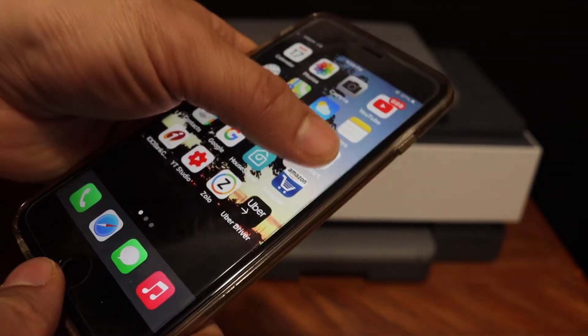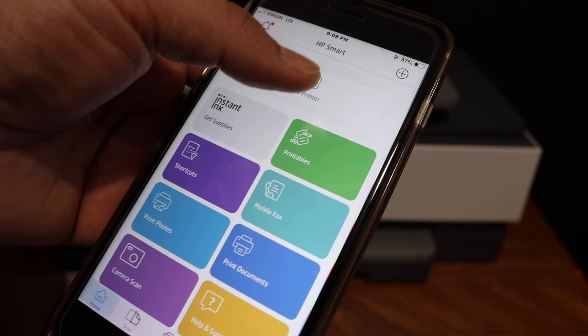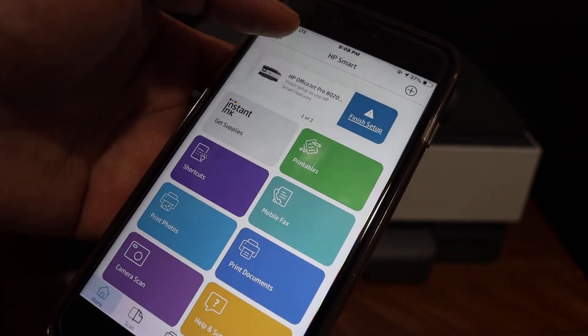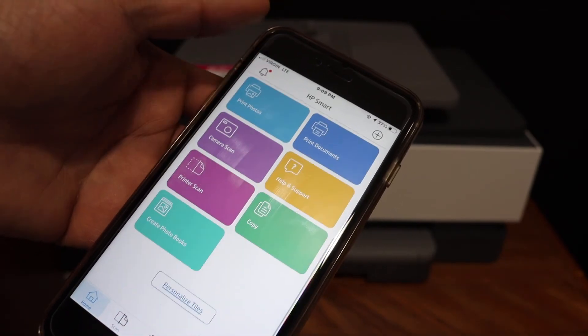Once connected, go back and open the HP Smart app. We have to add the printer here, so click on the Add Printer button, then click on the printer name and it will add up instantly. From here you can start wireless printing and scanning.